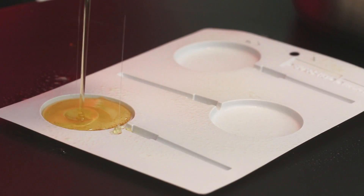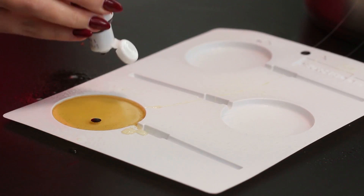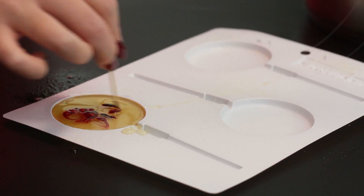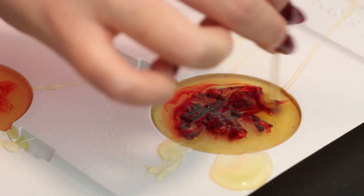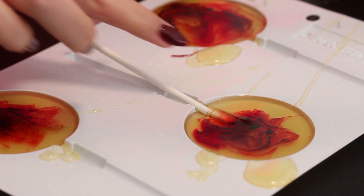Working with one mold at a time, pour some candy into the mold, then dip a toothpick into some red food coloring and swirl it into the hot candy, creating a swirl pattern. Then insert the lollipop stick and repeat with the remaining hot candy, returning the pot to the heat if needed.